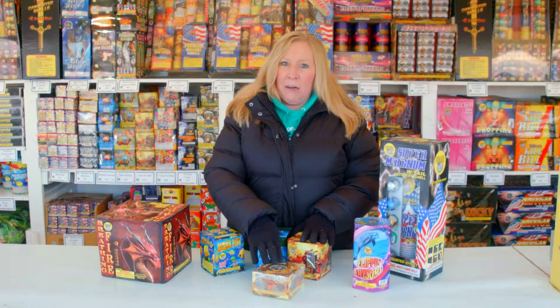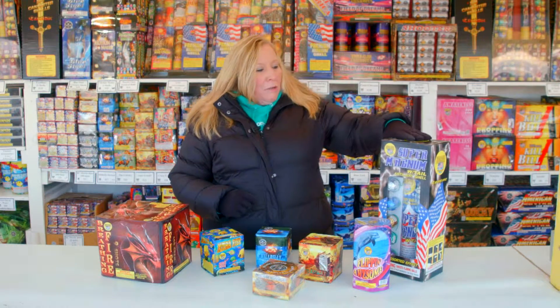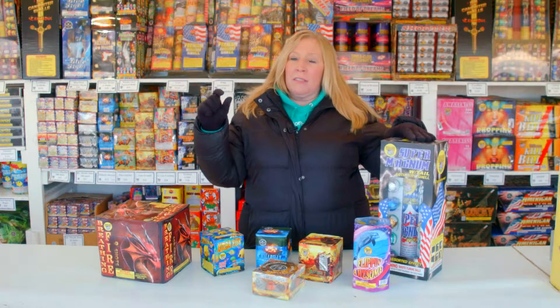Then I would probably start launching into the air with my Saturn missiles. This is a hundred-shot that's kind of wild and crazy and gets everybody excited. I would intersperse my mortar shells, and these are fantastic mortar shells because they're going to streak across the sky and have that extra effect in them.